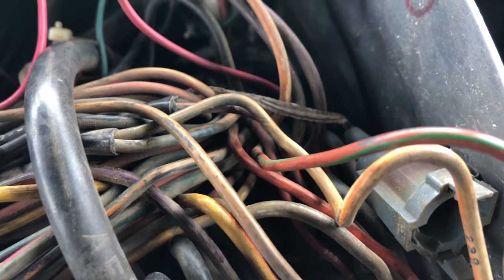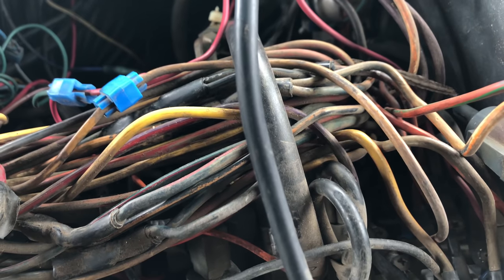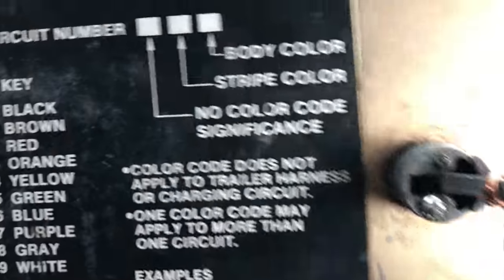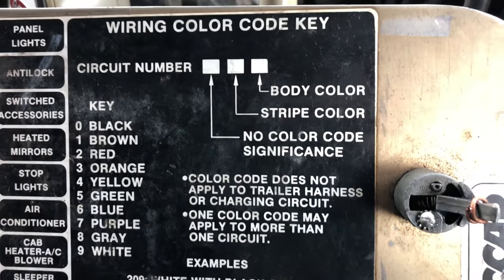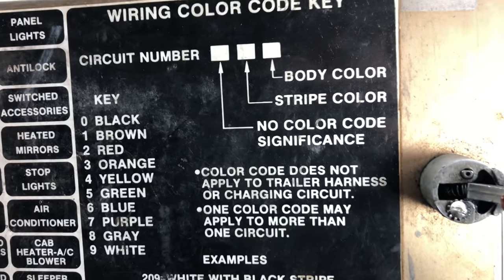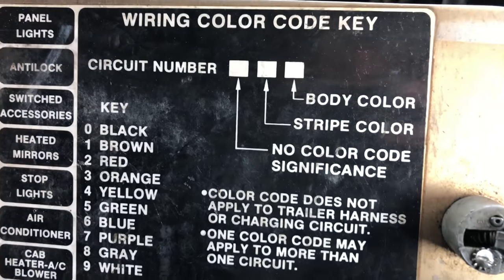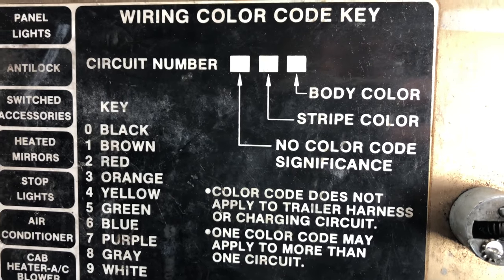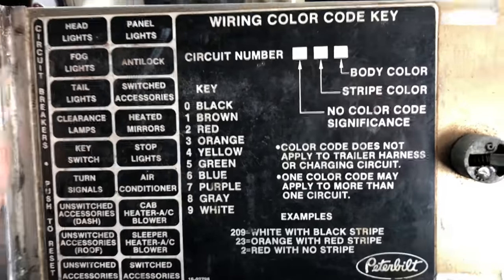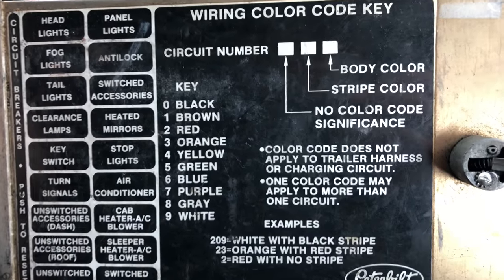Wire 253 is an orange wire with a green stripe. If you don't know what number wire you're looking at, or if you can only see a little bit of it, you have a key here on the back of the glove box. There's a three-number system: the first number doesn't mean color — ignore it for color purposes. So for 253, you take 5 and 3: stripe color then body color. Five is green stripe, three is orange wire. So if you can't read the number, just look at the key. It also tells you what the breakers are.